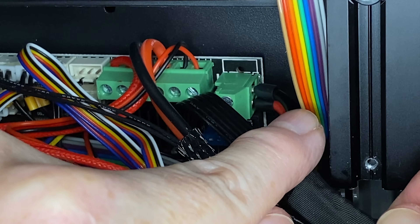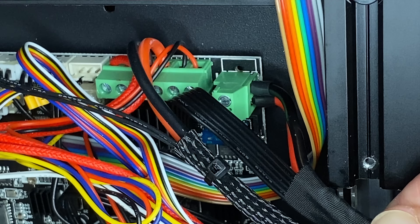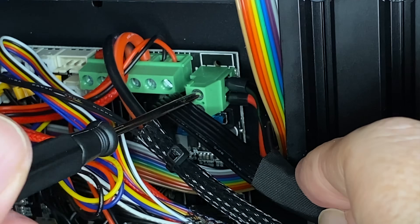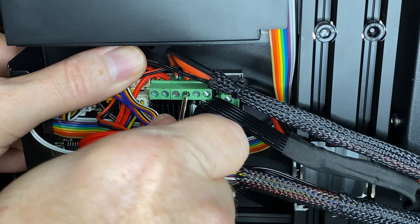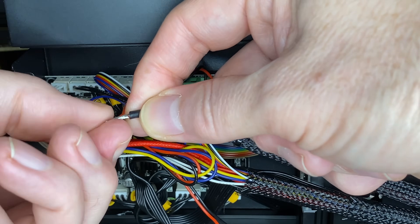With both of the power supply wires done, I can insert them into the terminal block. Remember, the black one goes toward the corner of the board. Tighten the screws to secure them. Then I'll repeat that for the bed wires and the heater cartridge wires, working on one pair of wires at a time.